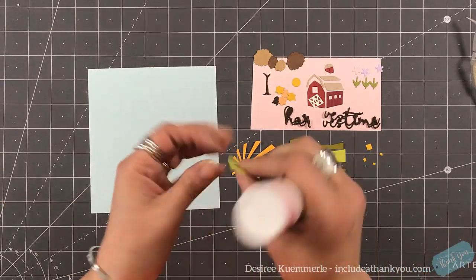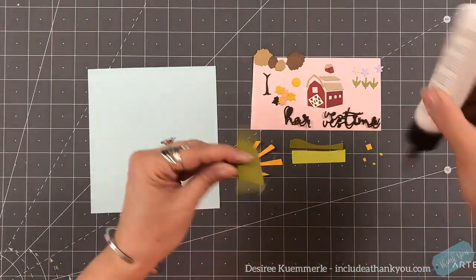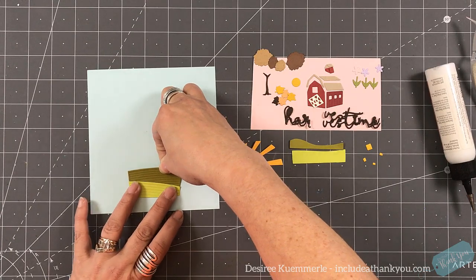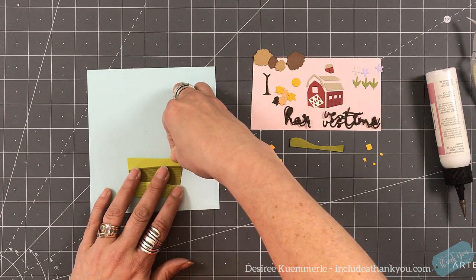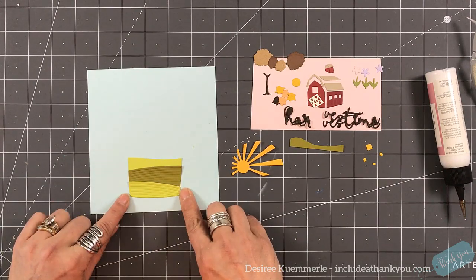As you see, I dug into my scraps. No new pieces of cardstock were used here for this card, and I enjoyed being able to do that. I've die cut all of my pieces. So if you are a die cutter and like to put puzzles together, this is absolutely perfect for you.